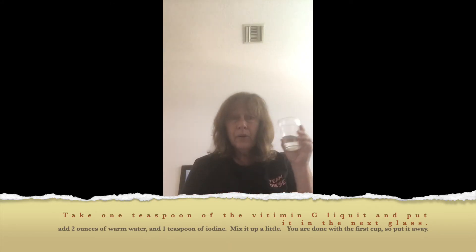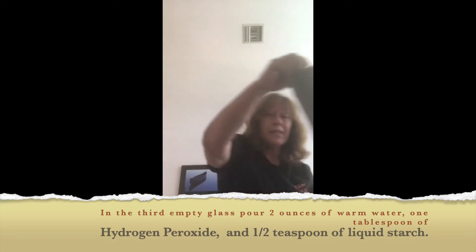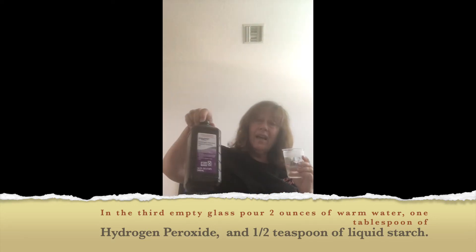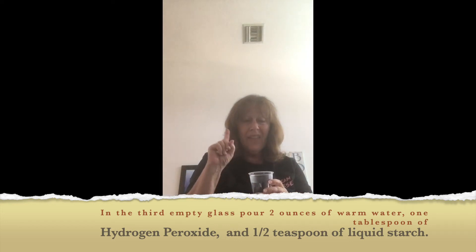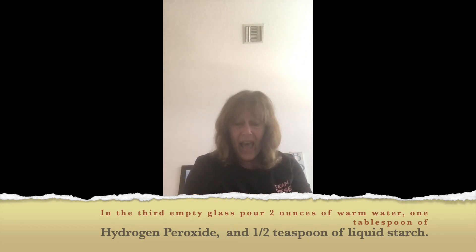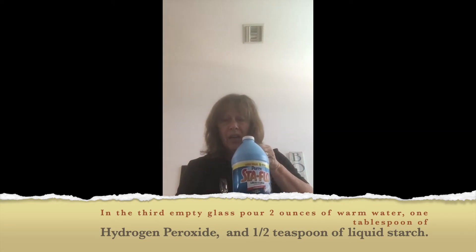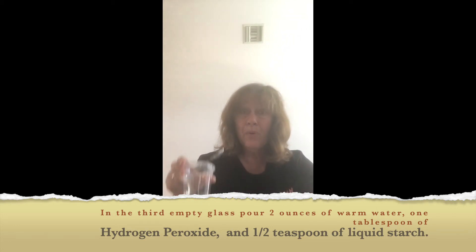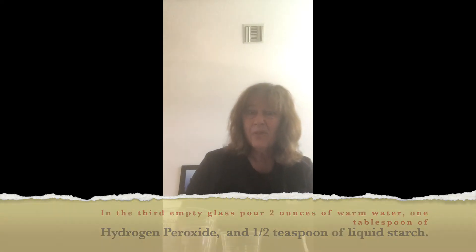When you're done with that, take two ounces of warm water and put it in the third cup. Then add a tablespoon of hydrogen peroxide, and then a half teaspoon of liquid starch. Put that in cup number three. Awesome — now we are ready. That was a lot of stuff to do, but it makes such a cool chemical reaction.